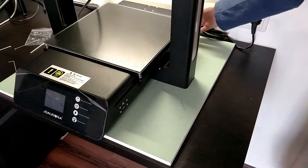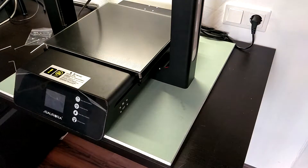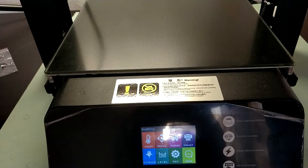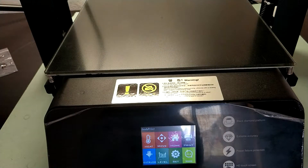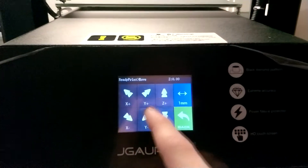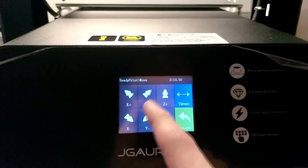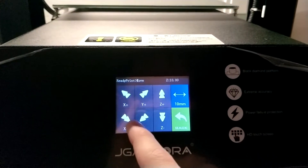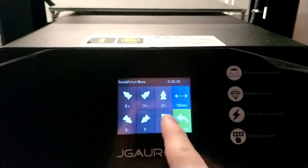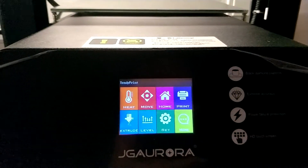Connecting the power cable is the last step before you can finally switch on the machine for the first time. It starts up after a short booting sequence. The touch screen is very easy to use — for instance, let's move the axis for testing. Click on the big move button to open up the move axis menu. You can set by how far the axis should move and clicking the corresponding button executes it. In my case, all axes including the extruder work just fine.